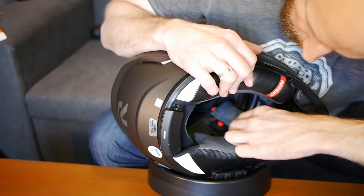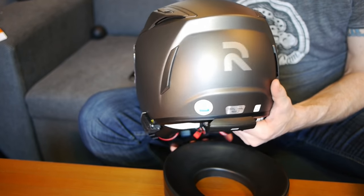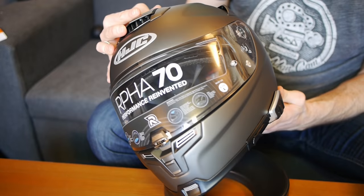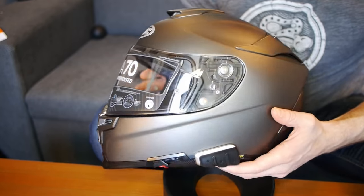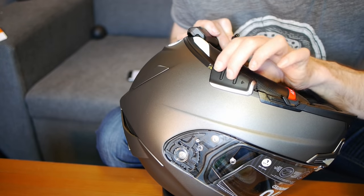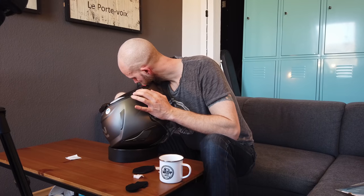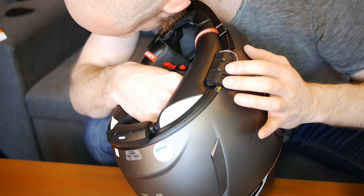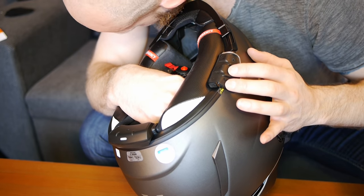And that is the Packtalk Slim installed onto the Arfa 70. I think that looks great — really sleek, aerodynamic, low profile, barely stands out on this helmet at all. Obviously I would have preferred this silver bit to be a slightly darker silver, but you can't have everything. It's going to match with the visor once I've put that on. Let's give it a quick try — push the two buttons on the side. And apparently if I say, Hey Cardo, radio on — Radio on. 107.5. Hey Cardo, radio off — Radio off. So yeah, with the intercom finished, we can move on to the next stage.